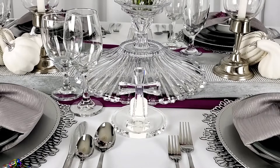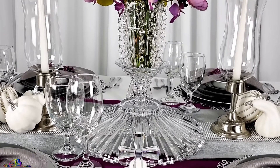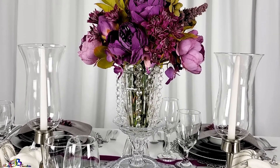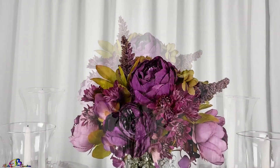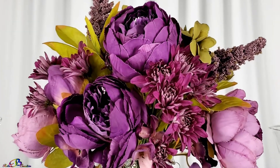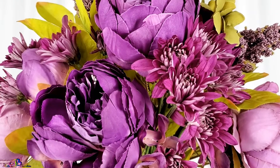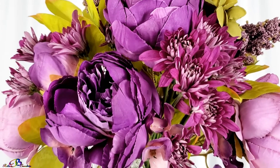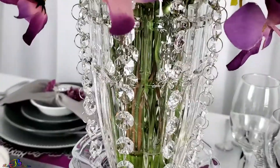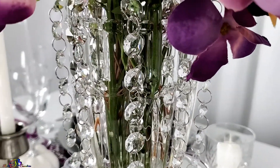In the center of the table, we shopped our home and used a crystal server to add dimension. The crystal server was laid face down, and the base is used to give the flower arrangement height. We found a bouquet of purple filler flowers from our local florist to add to the vintage bouquet, as well as the napkins. Strings of glass crystals from a previous project were added around the rim of the vase.